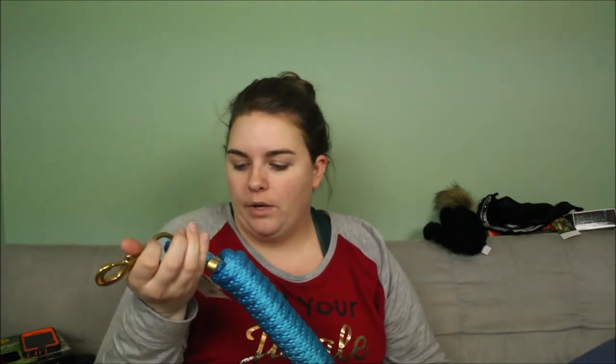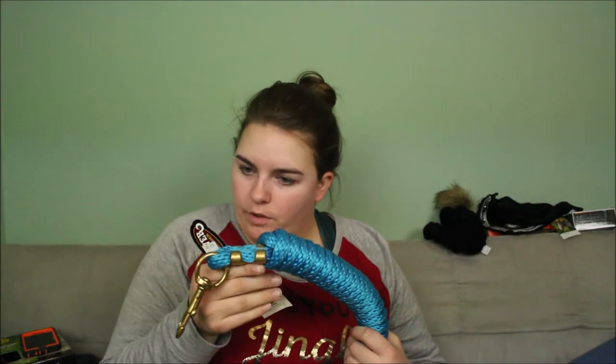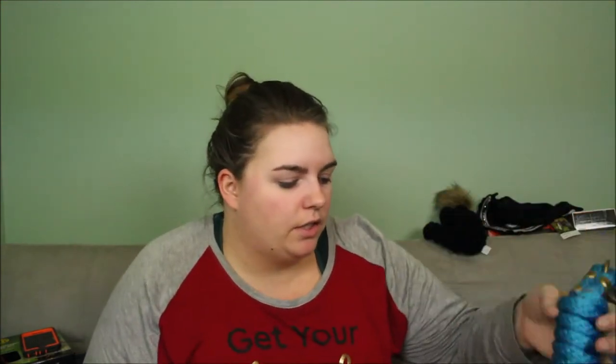She also got me a matching lead rope — a long one. I think it's a 10-footer, which is good enough. I can't handle the six- or eight-foot ones.